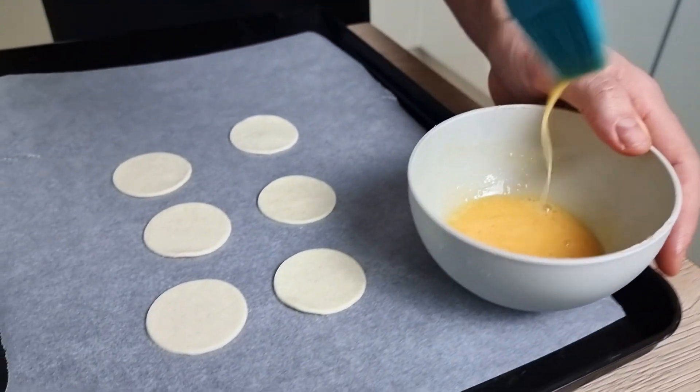My puff pastry is ready now, so I take it out of the oven and cut it a little bit so I'm able to press it down and create the space for my filling. And with that, all my bases are ready — let's start with the garnishes.